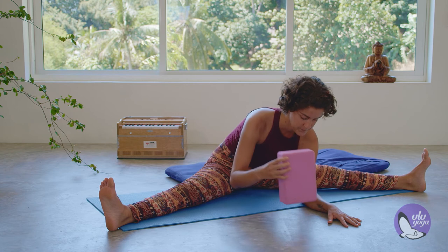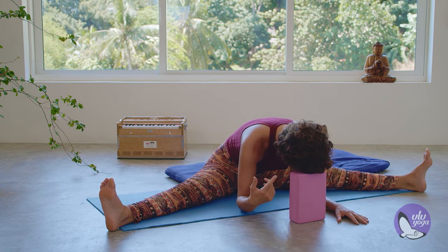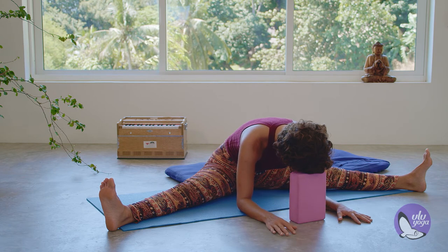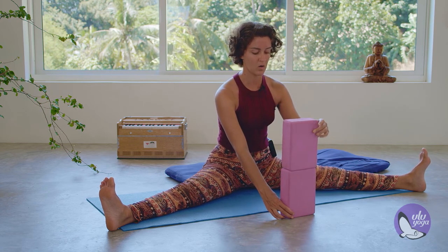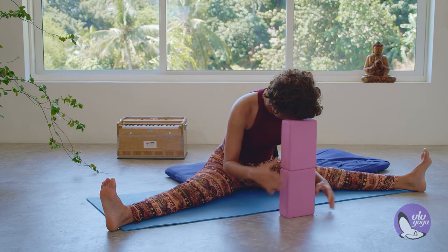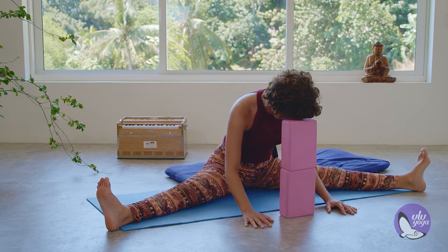Option to grab your block, put it on the highest height, and place your forehead onto your block, allowing your upper body to relax through this point of contact of the forehead with the block. It's all about adjusting, so maybe this is where you stay today. The most important thing is that you find ease, still having the intention of deepening the posture but also observing what are the limits.